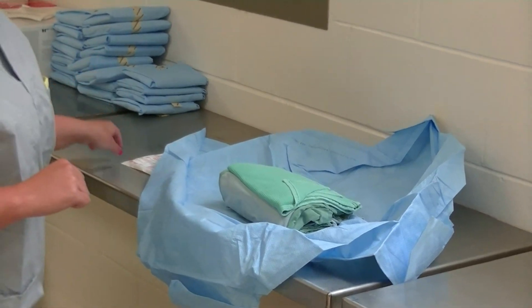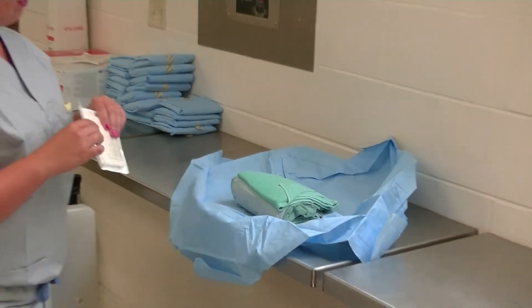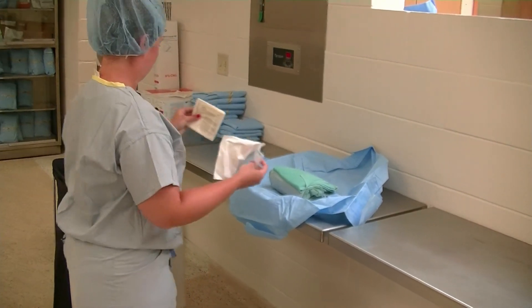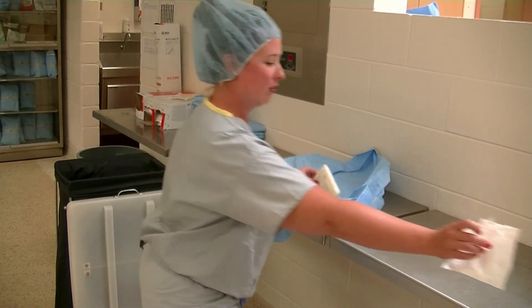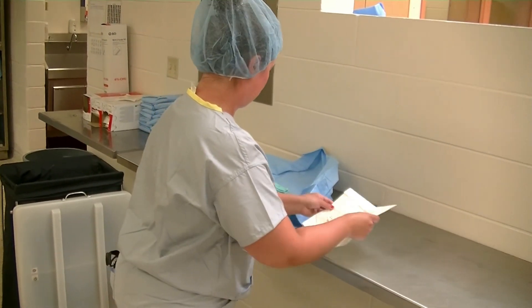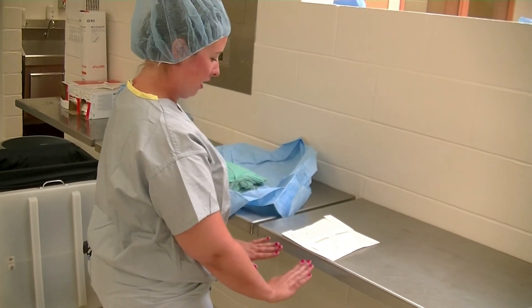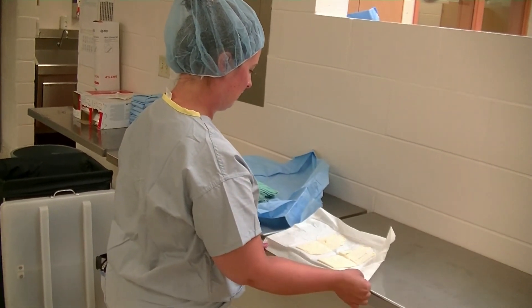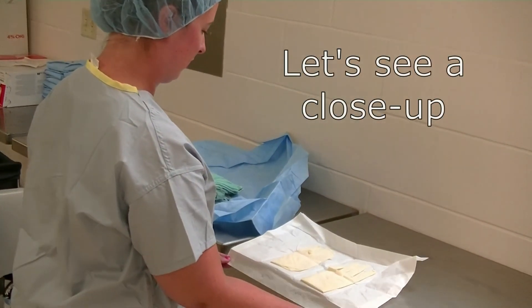Next we're going to open up our gloves. Open up your package of gloves — the wrapper will go into the garbage can. Place your gloves next to your gown, on the edge of the table, so that you have a sterile surface against the edge of the table when you come to put your gloves on.